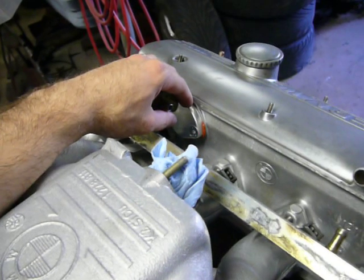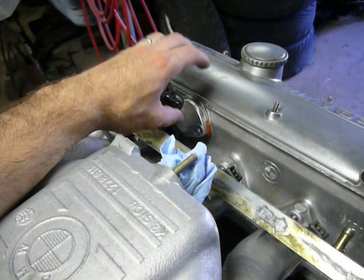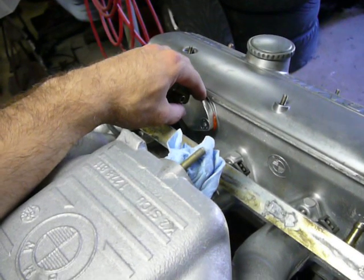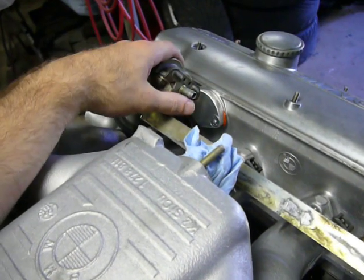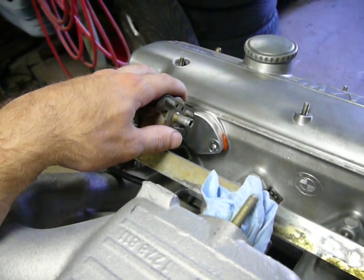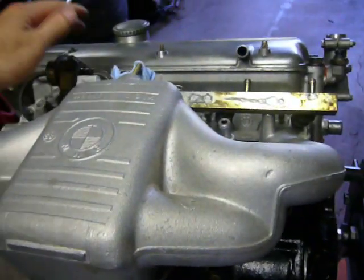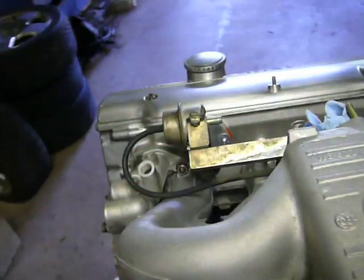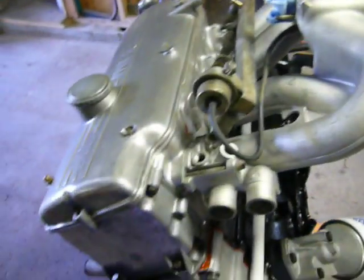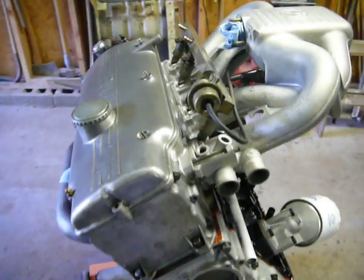The system had been converted to a low pressure electronic fuel pump. This plate allows us to get rid of that mechanical fuel pump. In our case, we're also going to get rid of that original electronic fuel pump and go with a high pressure unit that fits inside the fuel tank. That will be necessary for the electronic fuel injection, which requires substantially more pressure than the 2 to 5 psi of a carbureted system.